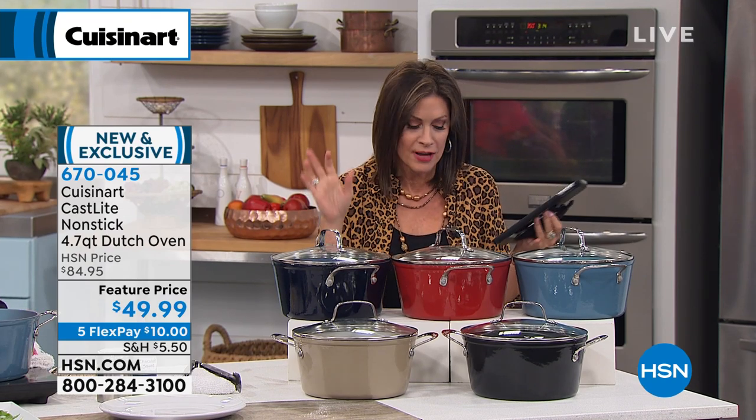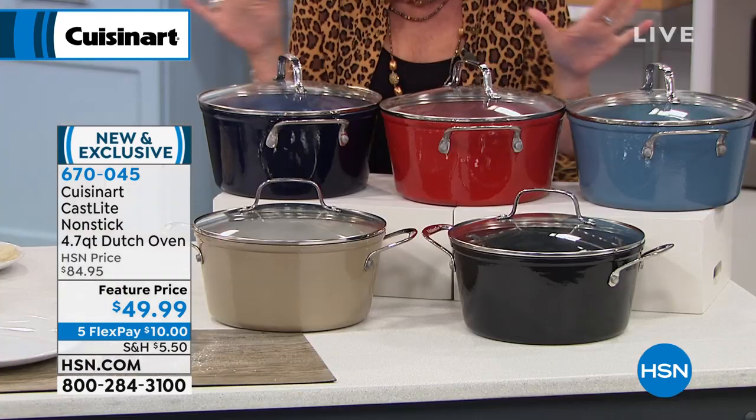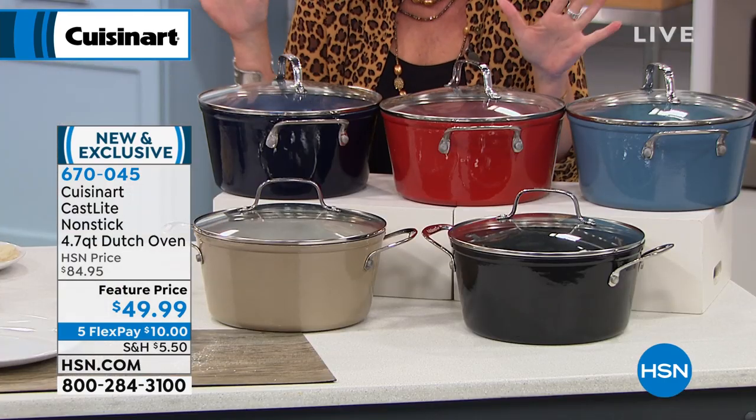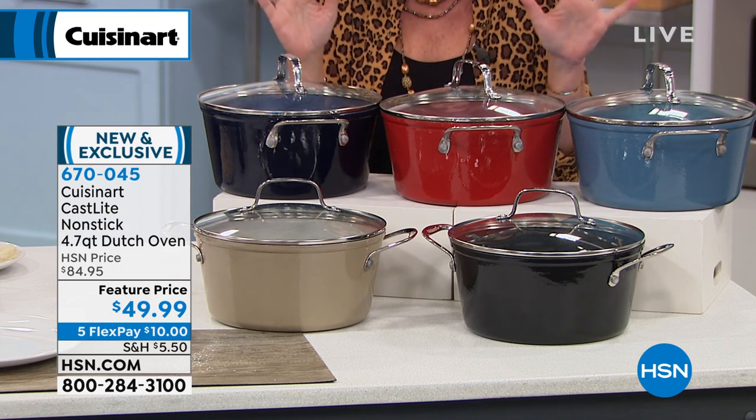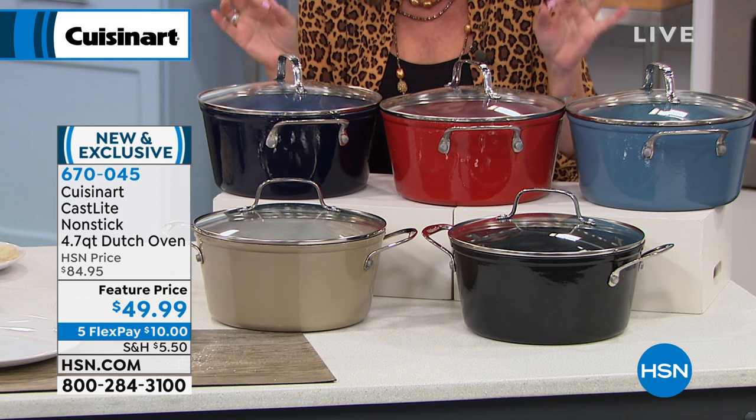So we have your 4.7-quart Dutch oven available for you. You're gonna use this constantly. $49.99 for this — this is one of the best buys. It's the best deal. Kelly whispered to me before the show, she goes, 'Wait till you see the Dutch oven.' 4.7 quarts, $49.99.